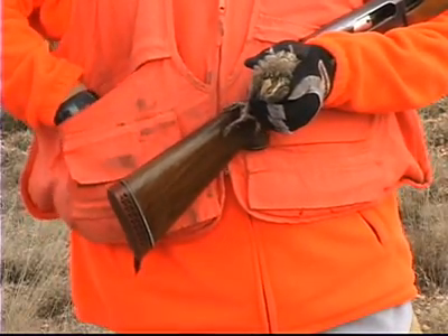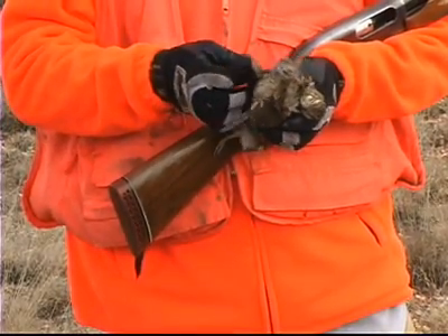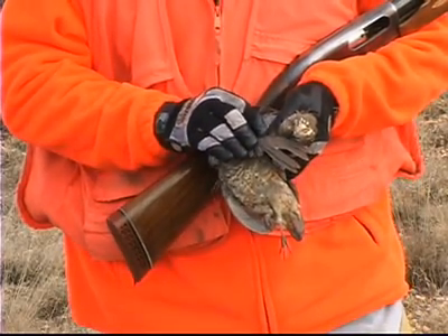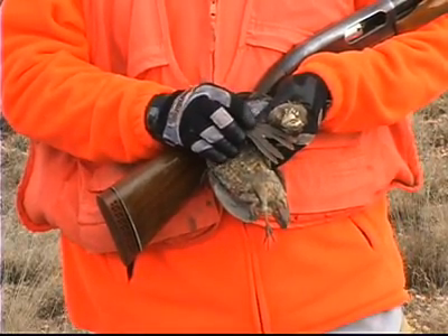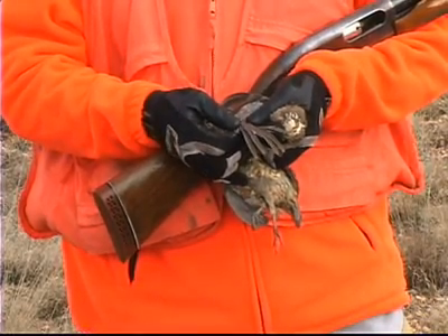Now let's contrast that to an older bird. This is a blue quail, but it's the same for blues as it is for bobwhites. If we look at those primary coverts on this bird, you'll notice there are no white tips. These feathers are slate gray throughout. So by looking at those primary coverts, we can tell whether it's an old bird or a young bird.